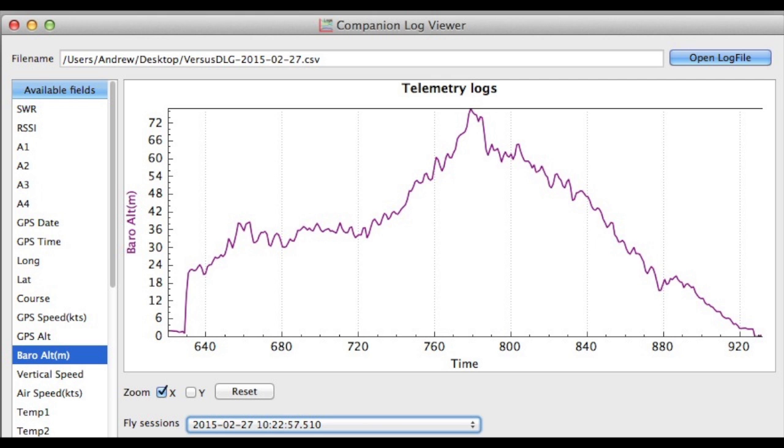You can look at the telemetry logs later on in Companion, and this is an example of the altitude data from a Discus launch glider.